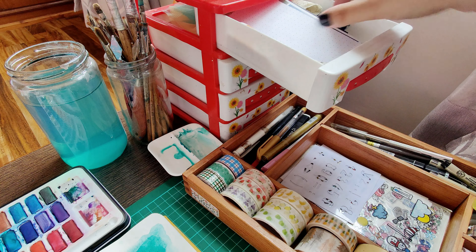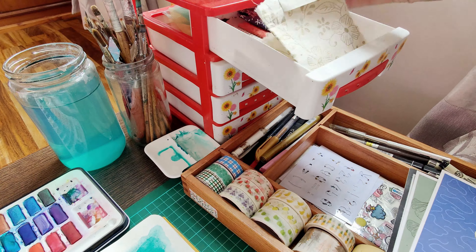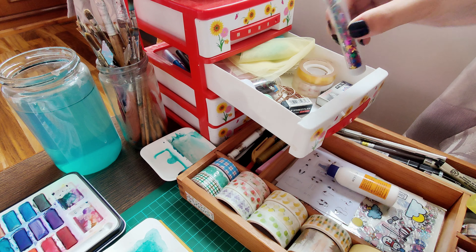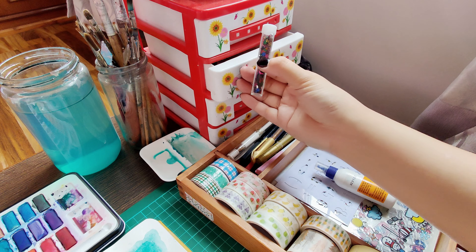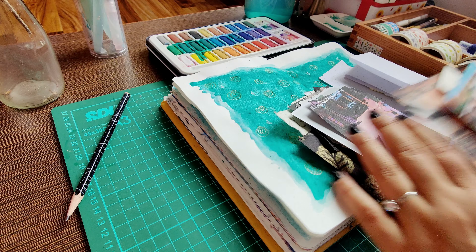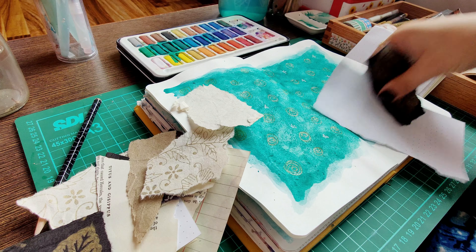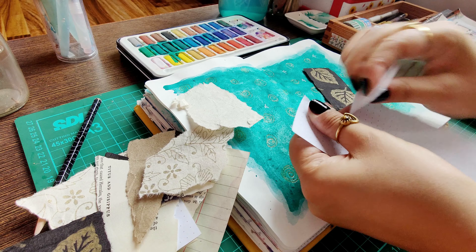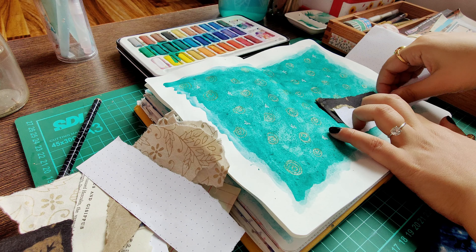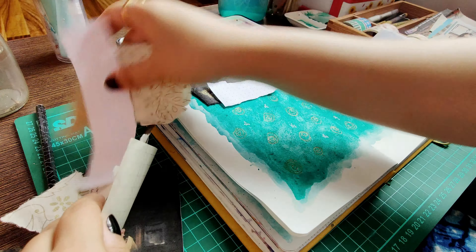Now comes my favorite part where I get to add all these different elements, experiment around, and create my mood onto the paper in front of me. I usually don't have any particular style or method to do this — I try to mix and match things according to my set color palettes and move things around a bit to see what might look good. As you can see, there is a lot of moving around; I am usually really confused.